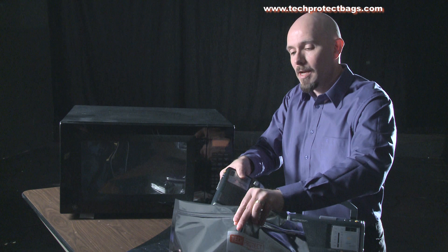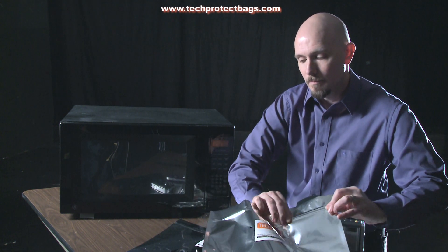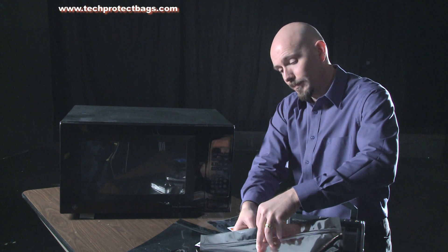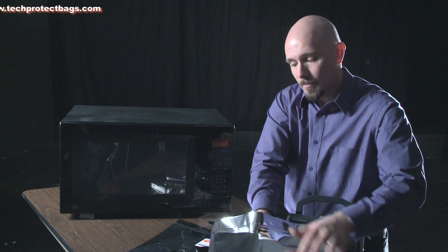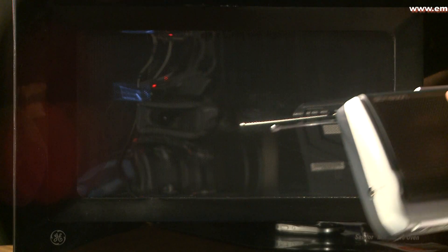Now we try it in the Tech Protect bag. We are still getting a signal. While these kinds of waves or frequencies may be able to get through, it does not mean that an EMP can.